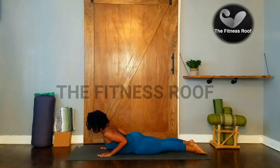Keep the neck long and in line with the spine. Hold the pose for five slow breaths. One. Two. Three. Four. Five.